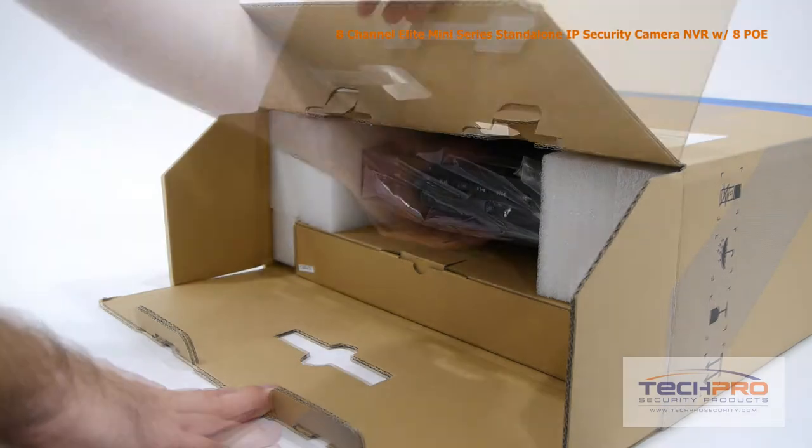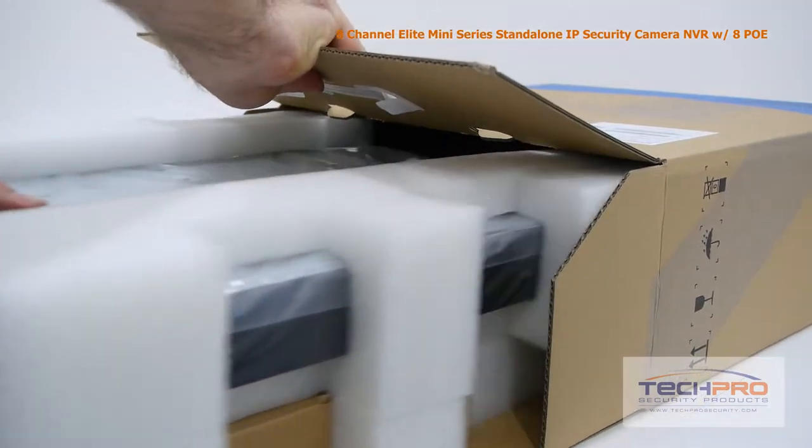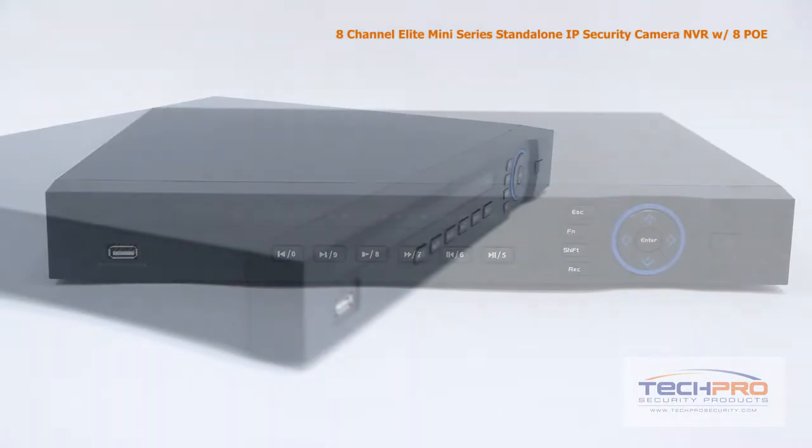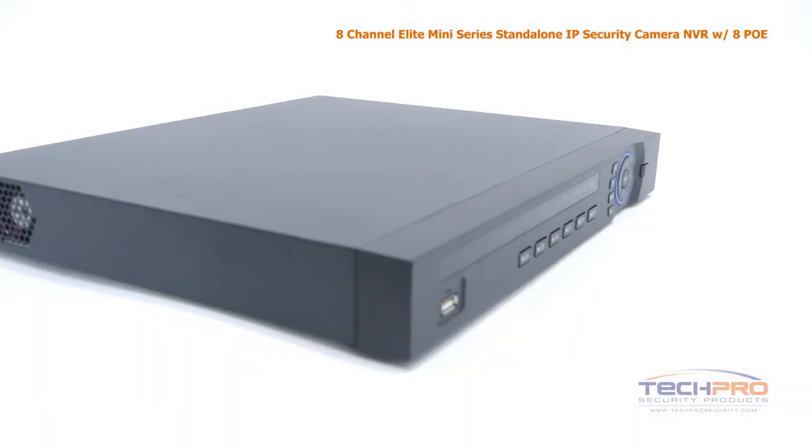This is our brand new 8-channel Elite Mini Series Standalone IP Security Camera NVR with 8-channel PoE. We're going to take a look inside the box and some of the features of this NVR.